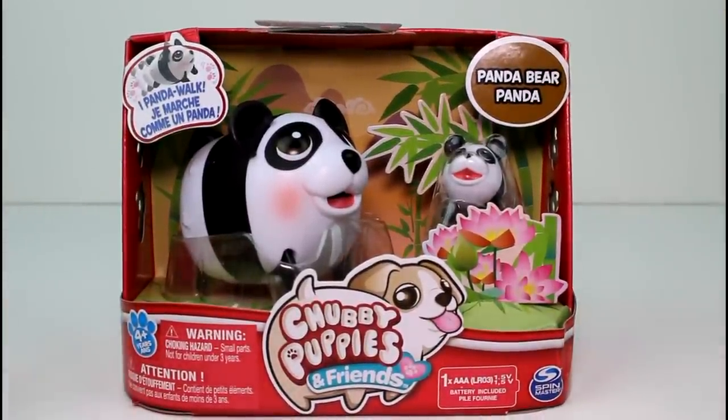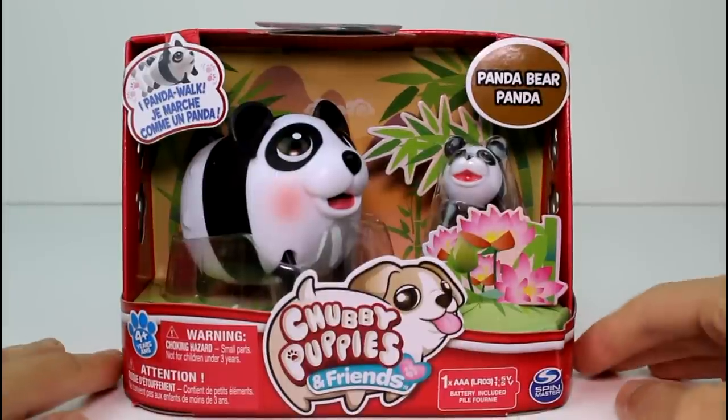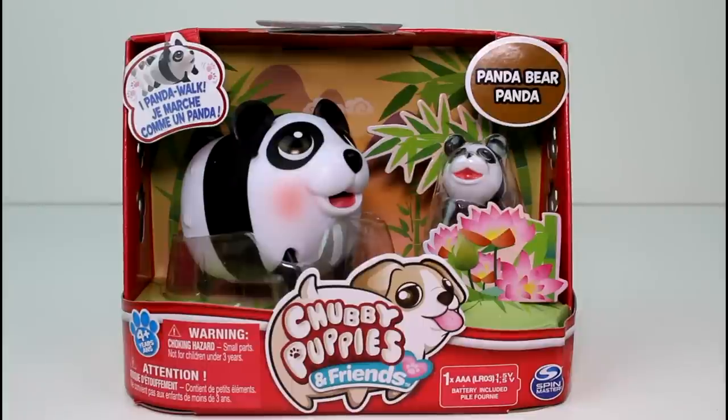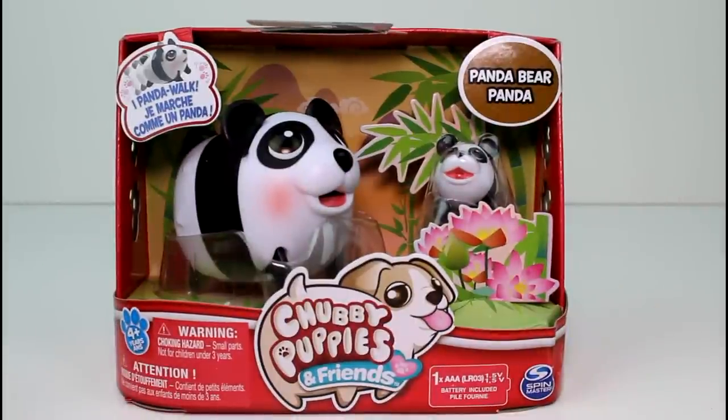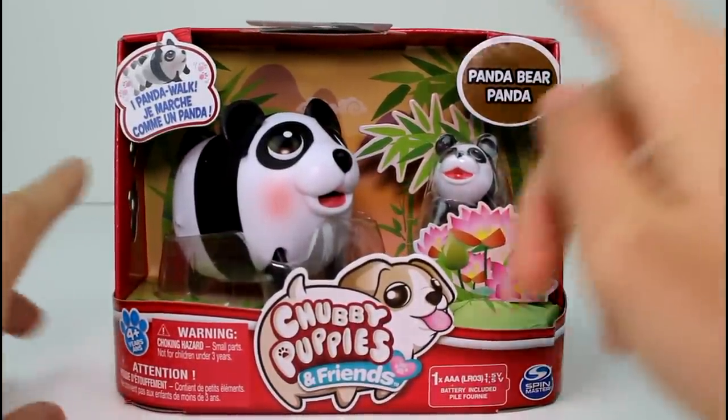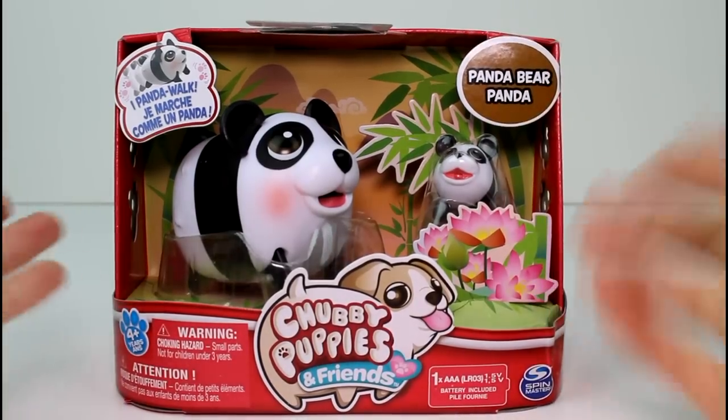These are the newer series of Chubby Puppies and Friends. Last time they introduced bunnies and kitties, as you know. And now they're introducing bears and horses. So that's really, really awesome. These are made by Spin Master and they take one AAA battery, which is included.